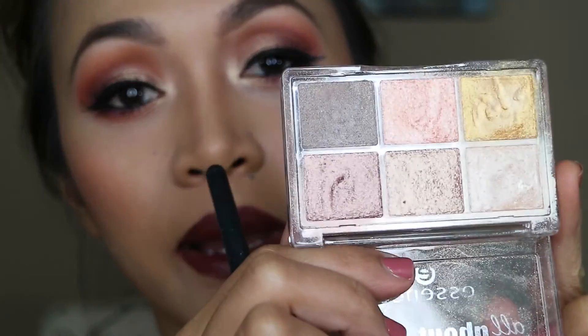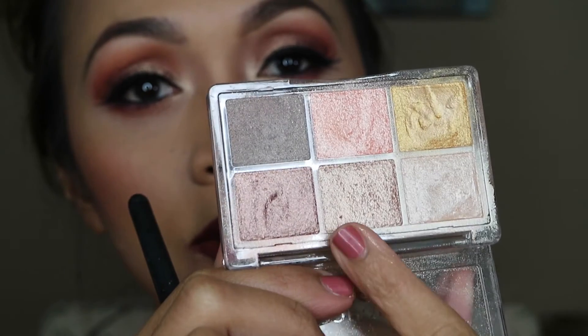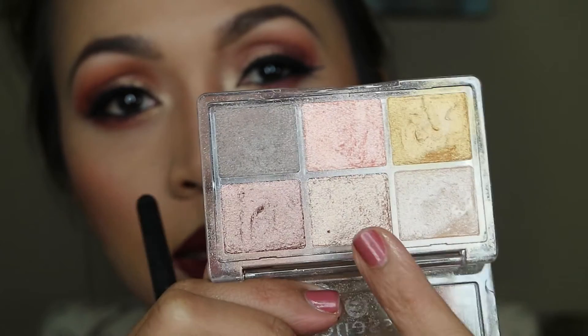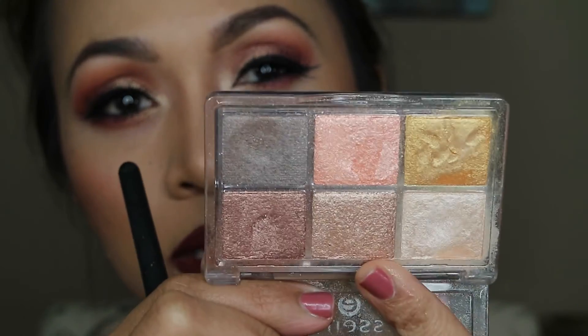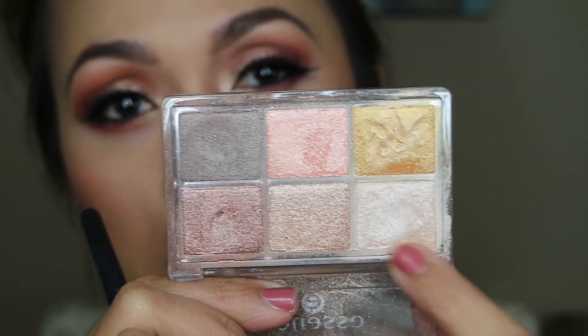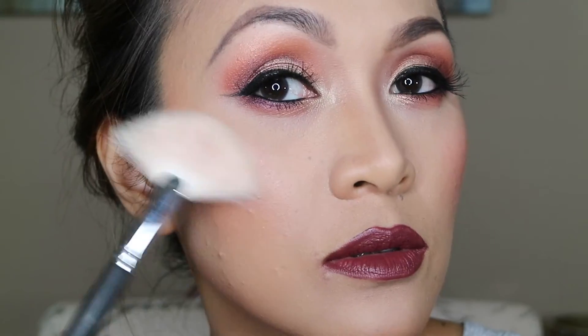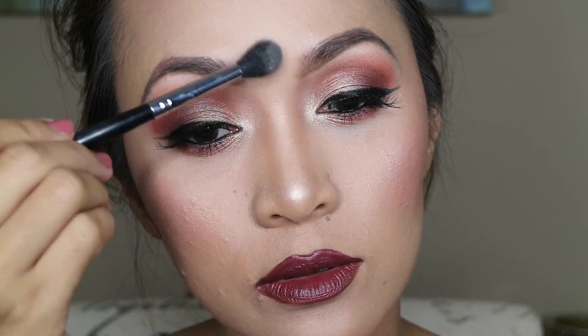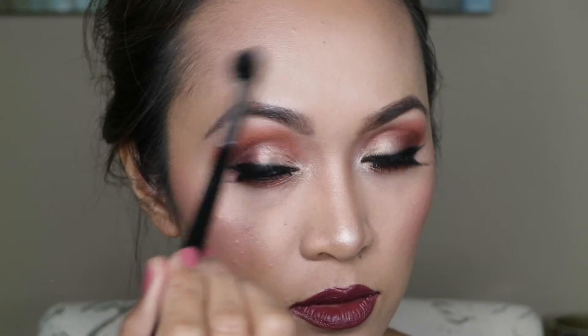For my highlight I'm using this Sunrise by Essence Cosmetics — it has a champagne color and a golden-yellow color. I'm gonna be using both of those. To finish, I'm just using this NYX Dewy Finish Setting Spray on my face and I'm almost done!